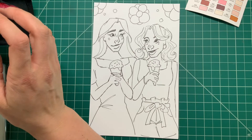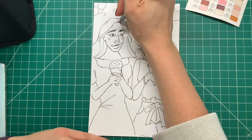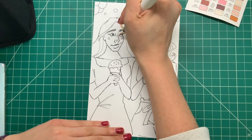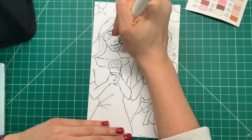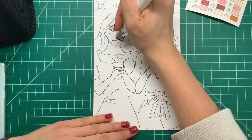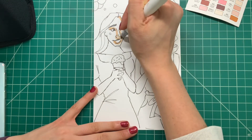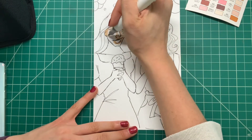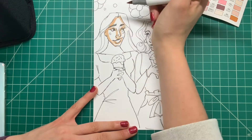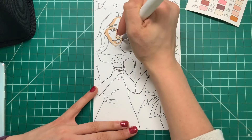I didn't have any concerns buying these; I just wanted to try the colors in the Skin Tones set. It comes with a great variety of colors — some pink tones, purple tones — pretty much everything you're going to need to color any kind of skin tone. I personally love the ink in the Ohuhu markers because they are so similar to Copics, which are my favorite markers. But I try not to use them on everything because I don't want to use up all my ink and need a bunch of refills.